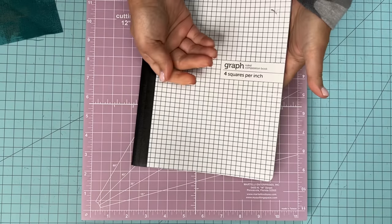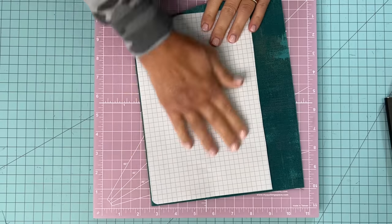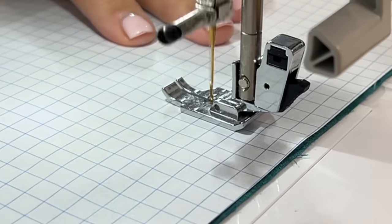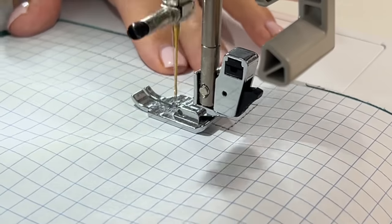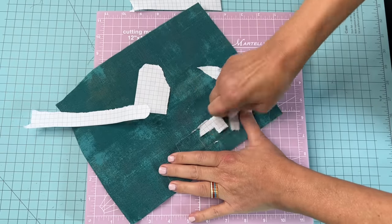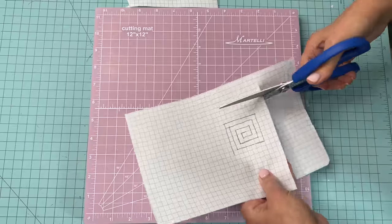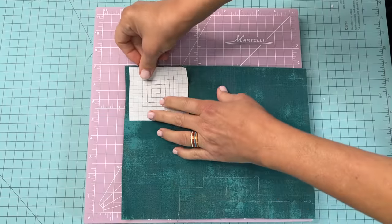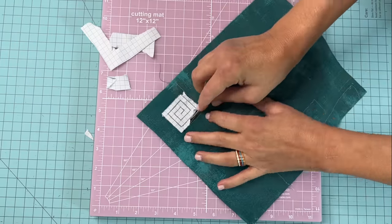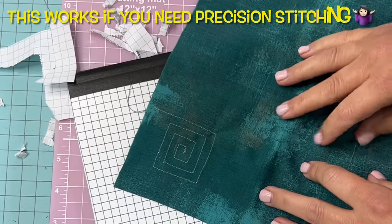This next hack has to do with precision. You'll need some graph paper and some washable stick glue — the glue wasn't in the original hack video I saw, but you do need it to keep the paper stable on top of your fabric. You could use this graph paper on your quilt top to make sure your lines are perfectly straight, or your angles if you're trying to do a certain design. I drew out a path ahead of time on the graph paper to follow, but I do not like tearing paper out of my stitches. Verdict: it works okay, except for that tearing-out part.